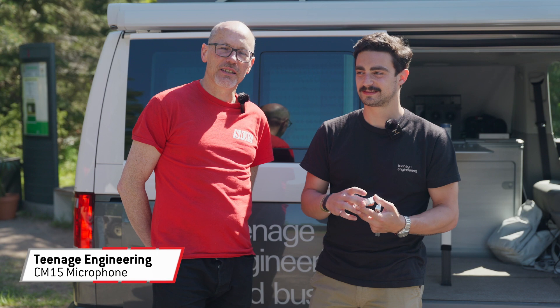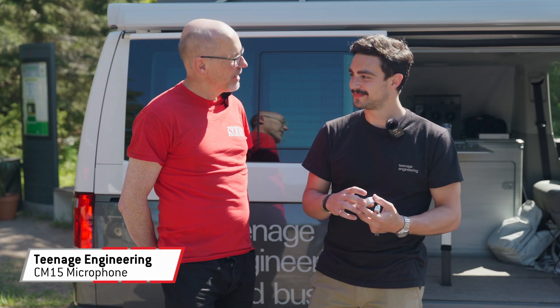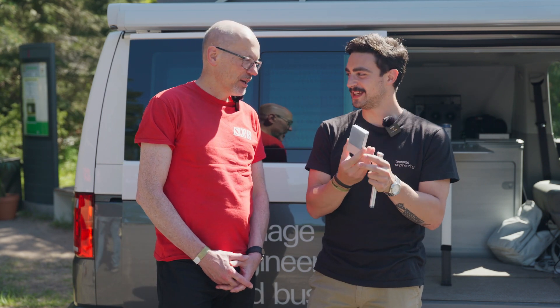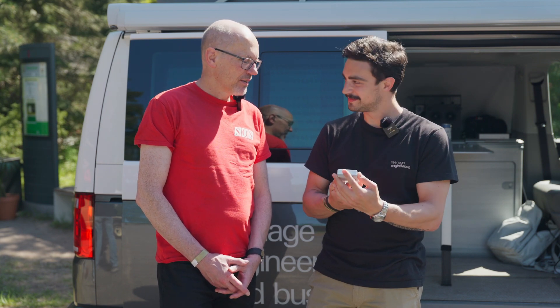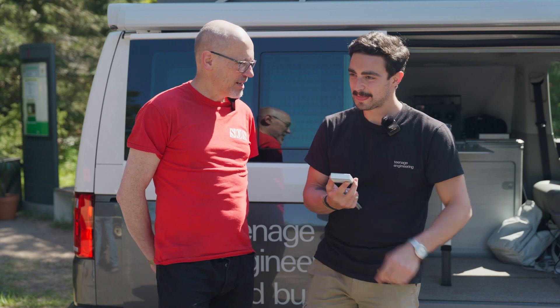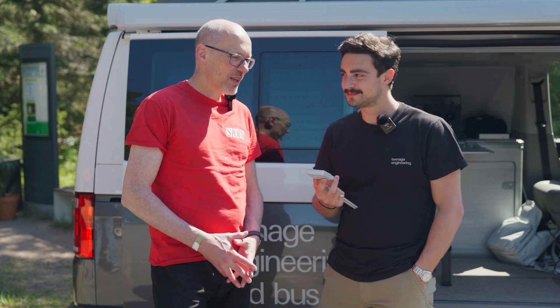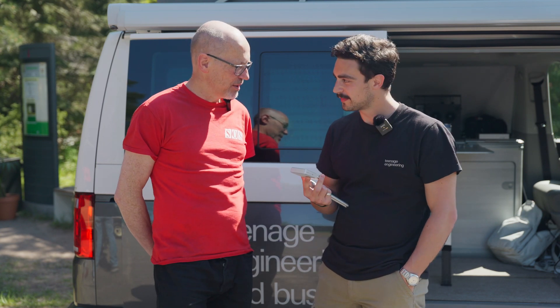Hello, Sam from Sound on Sound magazine here at the Superbooth show in Berlin. I'm with Alberto from Teenage Engineering. You're holding in your hand another effortlessly elegant Teenage Engineering launch — a new product. This is the CM15 Microphone. So it's another bit of a departure from Teenage Engineering, who a lot of us would think of as primarily a synthesizer company. Now we have field recorders and a microphone. What's the thinking behind this product?